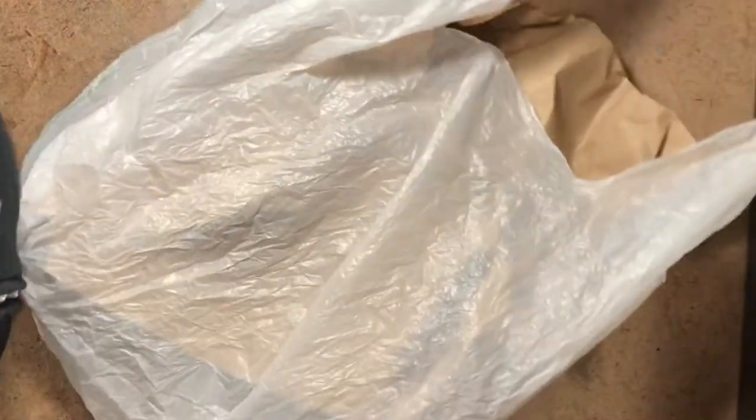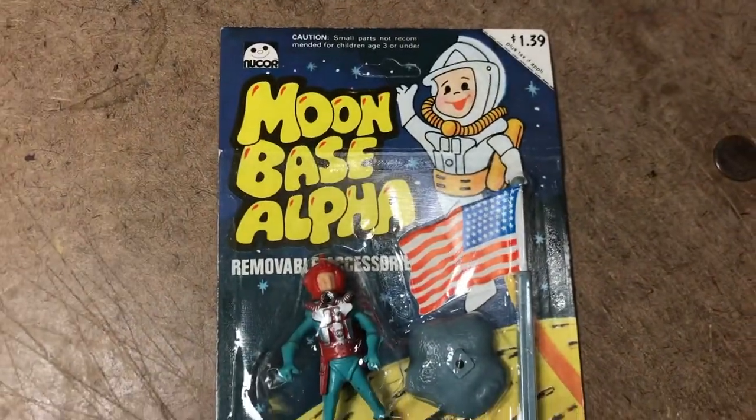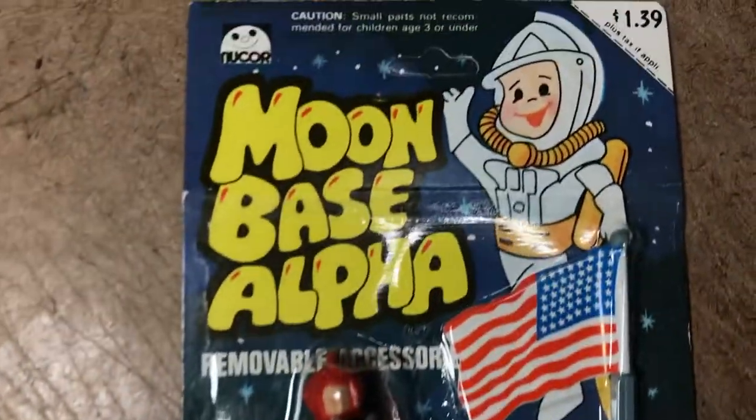I like Dr. Fauci — he reminds me of a scientist from a 1950s science fiction movie, a good authority figure. And none of this is any bad on the vendor; I just don't know where the box has been. I've already removed the gloves and washed my hands with my sanitizer before even getting to look at this beautiful piece.